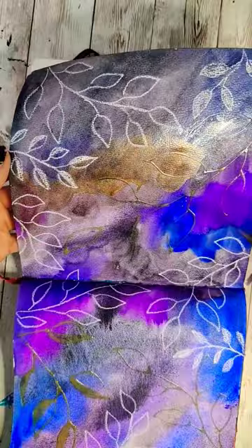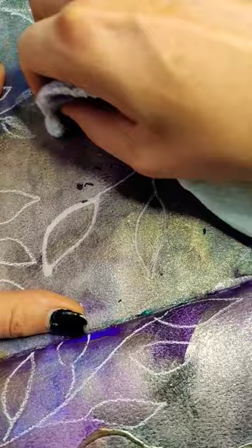I removed the masking fluid with some difficulty because this is masking fluid I don't really trust. I knew it might rip my paper, and it did — so I just adapted and painted some darker leaves over the top.